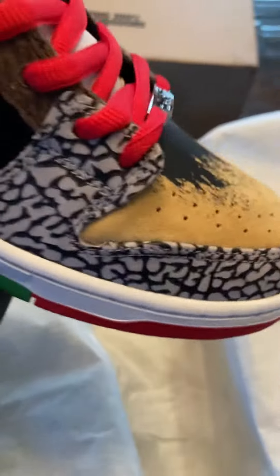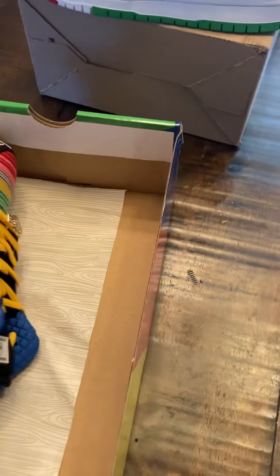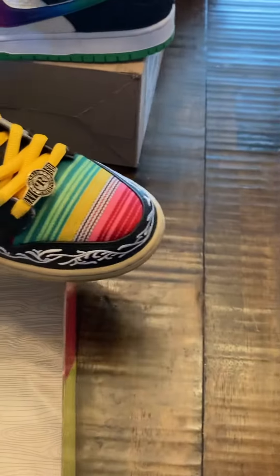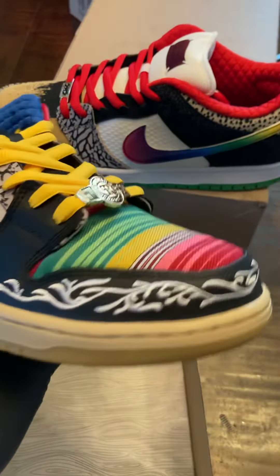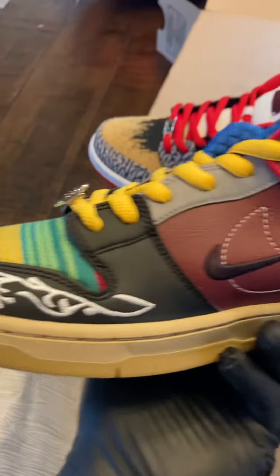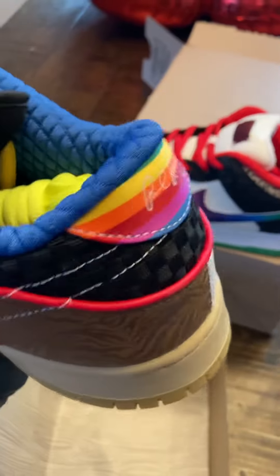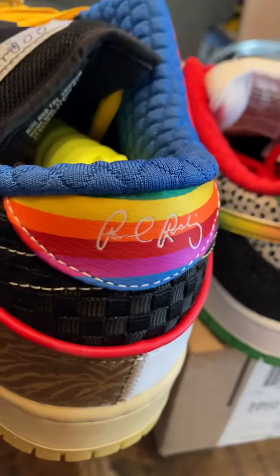I think they're both different, so I've got to look at the other one too. That's cool. Eleven and a half. Side by side — so let's check this one out. You have Nike on one, you have the signature on the other.